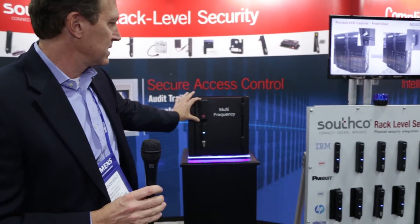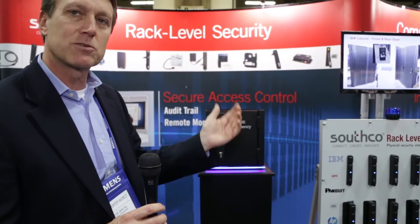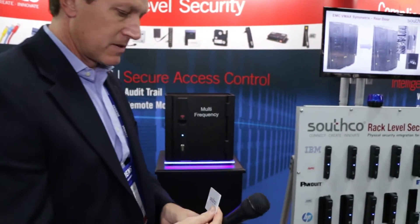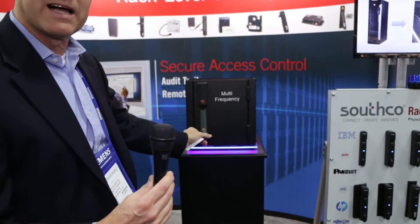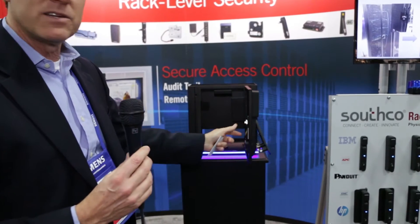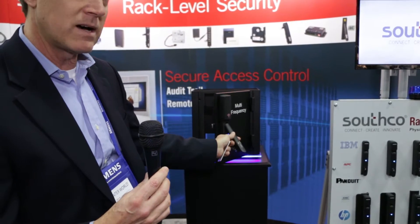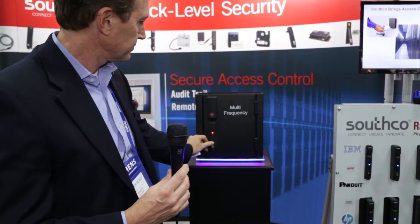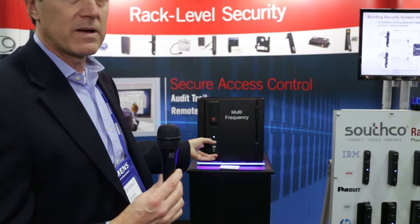Moving over here, this is our H3M swing handle product class. This particular product class uses the multi-frequency reader — in other words, it can read any kind of card, from a low-frequency prox at 125 kilohertz up through any of the smart card 13.56 megahertz cards. We'll use a typical iClass card here. You'll notice it has an LED for both the lock function as well as the reader. The reader gives you indication of a successful read, and this solution can link into any existing access control solution — whether one that Southco provides or any existing building security system — through our Wiegand output. The LED also indicates whether access was via a card or via a key, and that same output is available through an external connection so you can be monitored over a network.